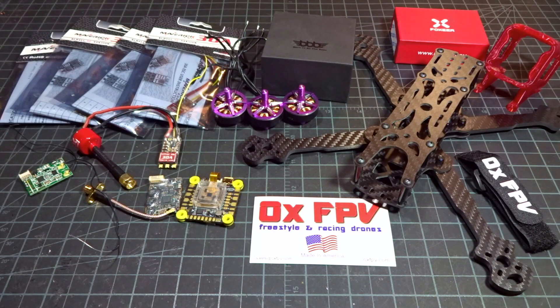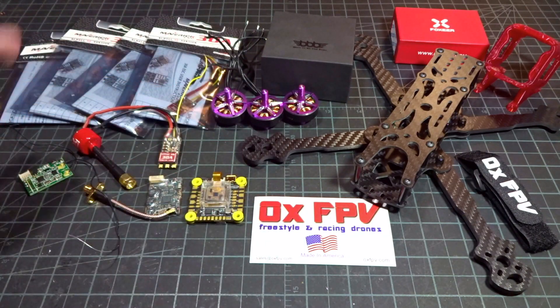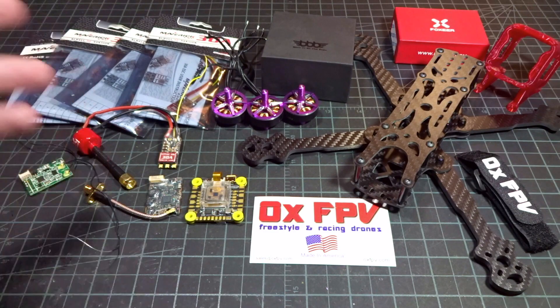Welcome back to another video. Today I'm going to be doing a parts introduction to a new freestyle build. This video will just be a close look at the specific components I'll be using, and a quick overview of them so that when we get into the build video we can start right away — no 45-50 minute video. Hopefully this will speed things up by splitting it into two videos.